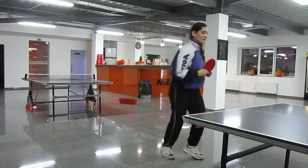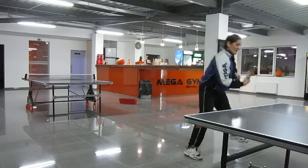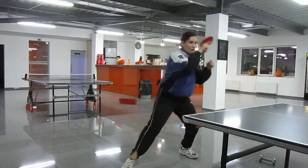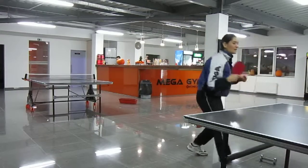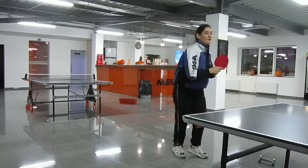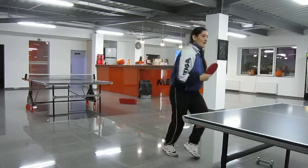Forehand, backhand, backhand, again forehand, forehand, backhand, backhand, again forehand, forehand, and backhand. Alternating forehand and backhand strokes continuously.